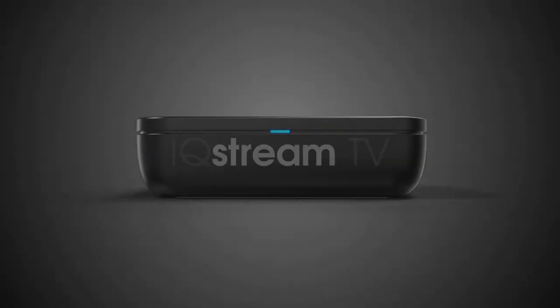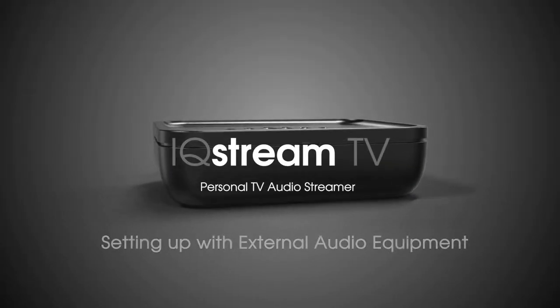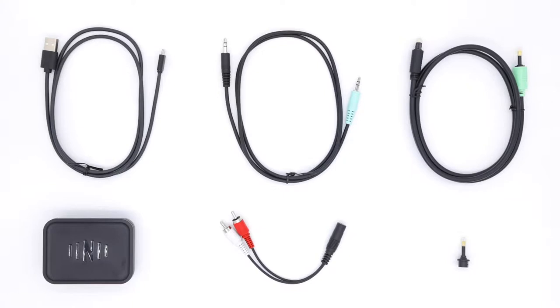Thanks for buying the Nuheara IQ Stream TV Personal Audio Streamer. When first unboxing, check you have all the items in the box. You will have six items.